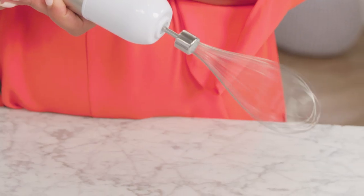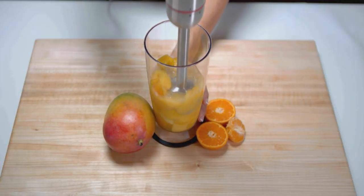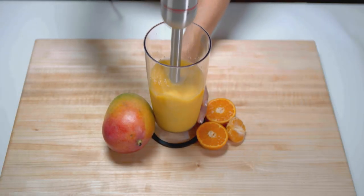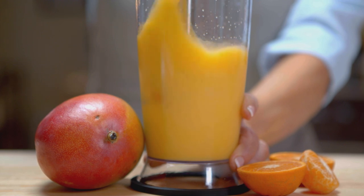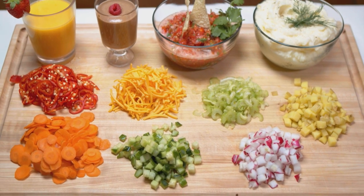An adjustable speed dial, two speed pulse, and a soft grip trigger put you in control of every task, meaning silky smoothies and diced vegetables are just minutes away. Choose the color to best fit your kitchen decor and prepare any meal with ease.